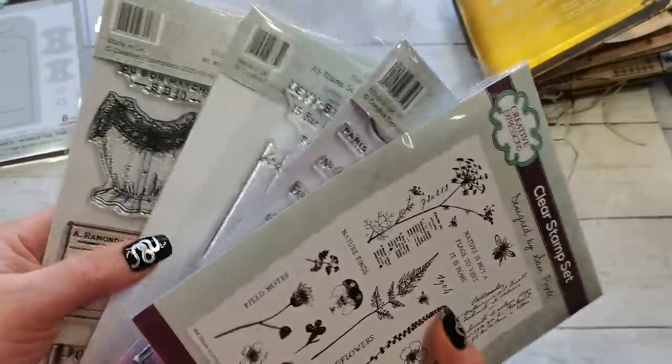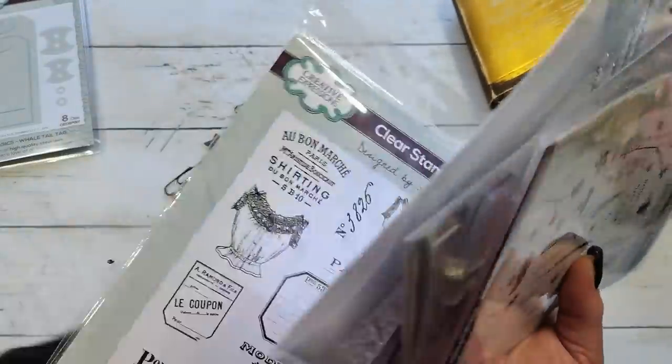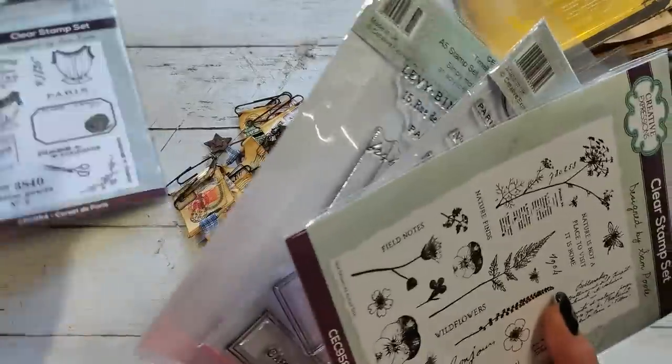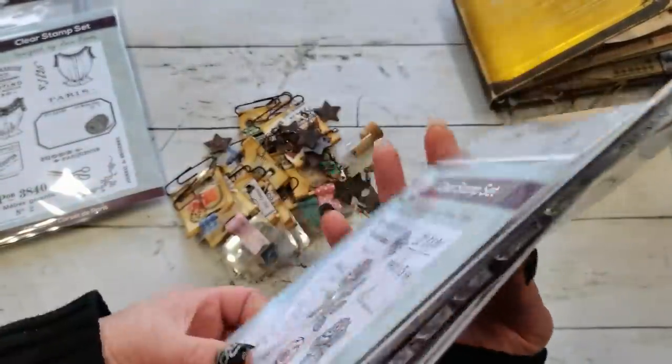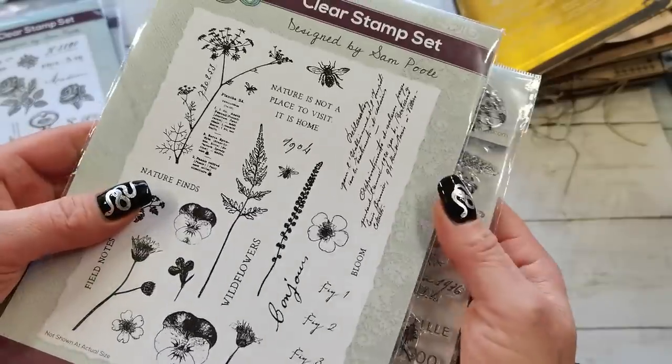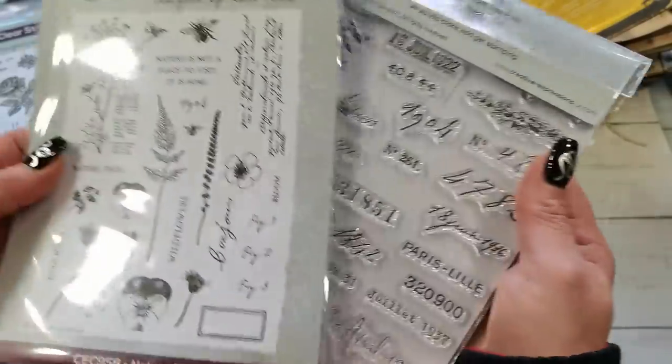I'm waiting for one more collection. Look at these — amazing, really gorgeous stuff. How beautifully designed. I love, love, love everything I see on these stamps.